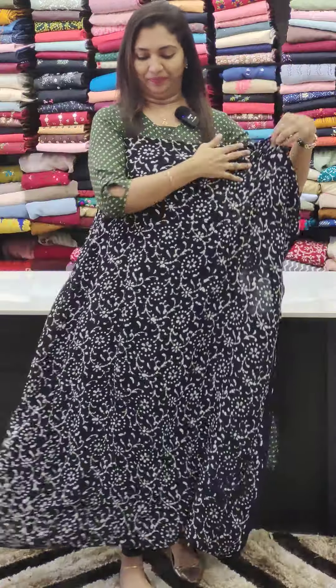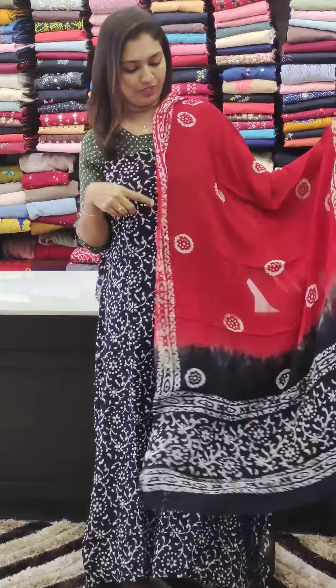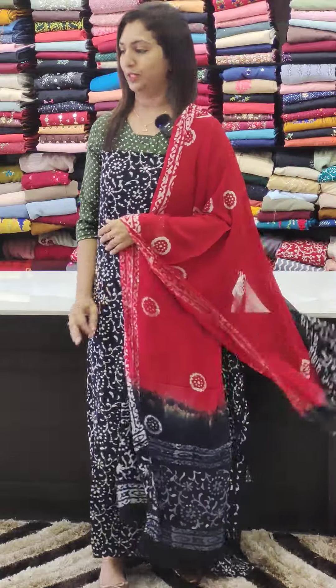First one is the combination of red and black — this is the combination of the crepes. It is comfortable for regular wear, with a normal lining. This is the bottom crepe fabric.